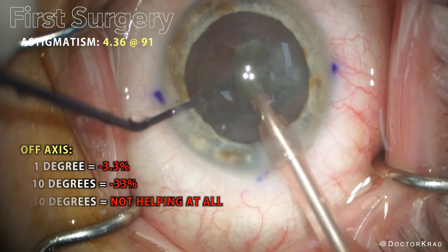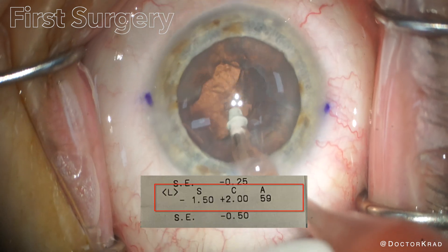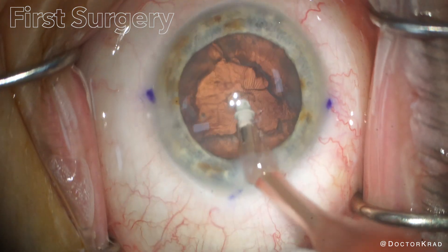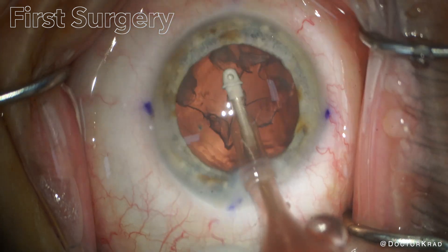Well, in this case, the toric lens ends up rotating a lot — about 15 degrees. This occurs within a couple of weeks after surgery. In this video, I'll show you the first surgery, how the lens rotated afterwards, and how we fix it.